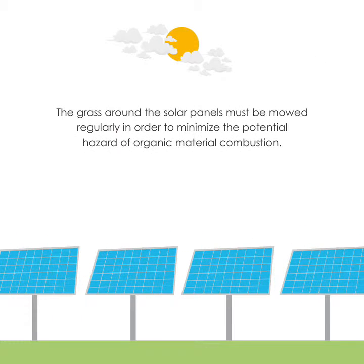The grass around the solar panels must be mowed regularly in order to minimize the potential hazard of organic material combustion.